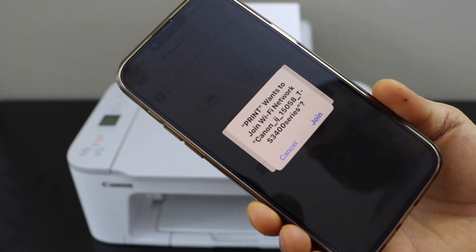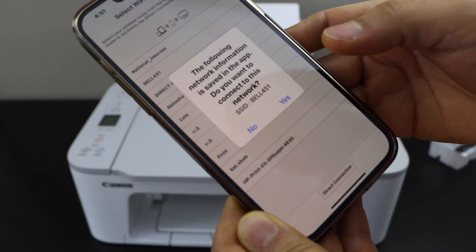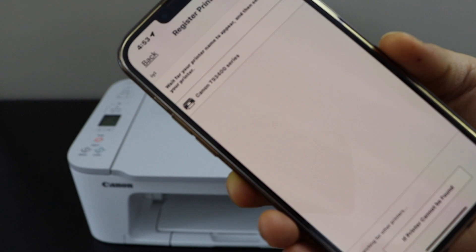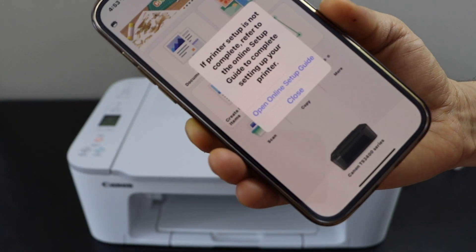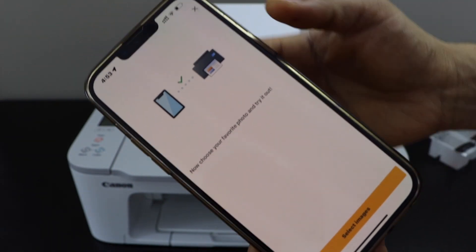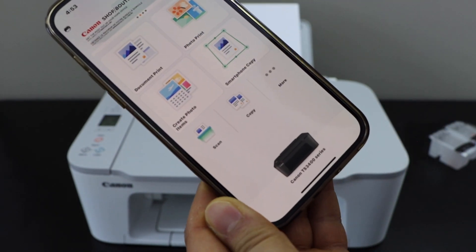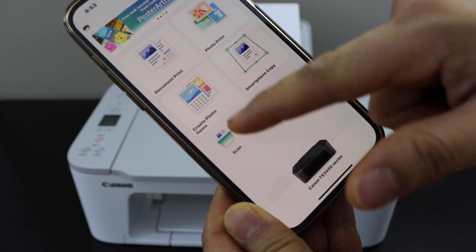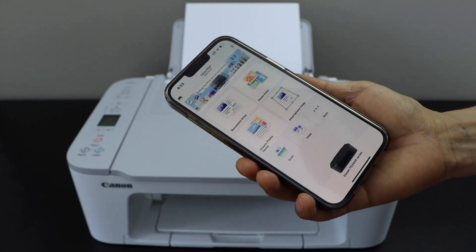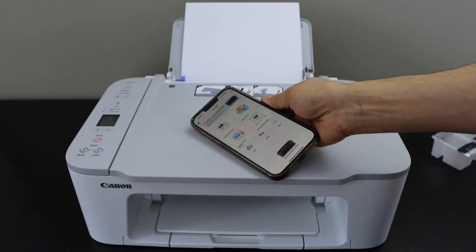It will ask you to join the TS3400 series Wi-Fi network — click Join. Our printer series will show up; select it. Printer setup is complete. You can print photos, or close this section and explore other options. On the main screen you will see your printer series and can start using it for printing and scanning. This way we can complete the full setup of this printer and it's ready for wireless printing and scanning with iPhone. Thanks for watching.